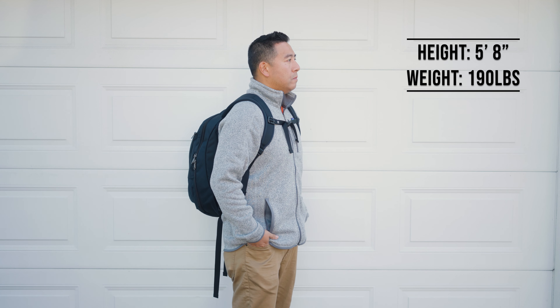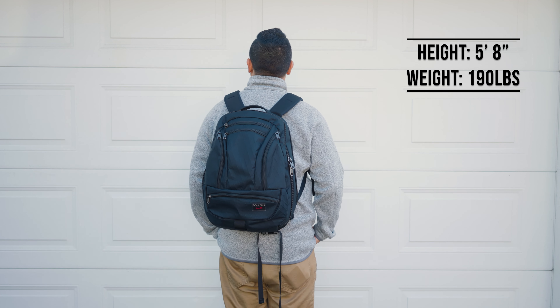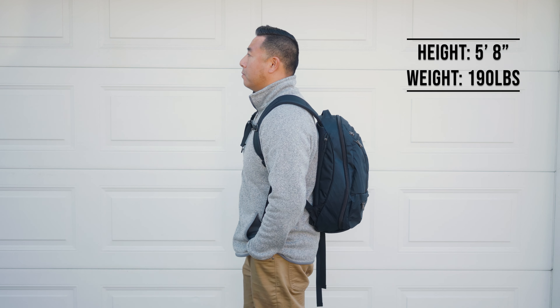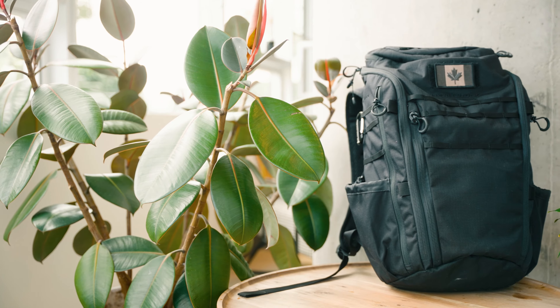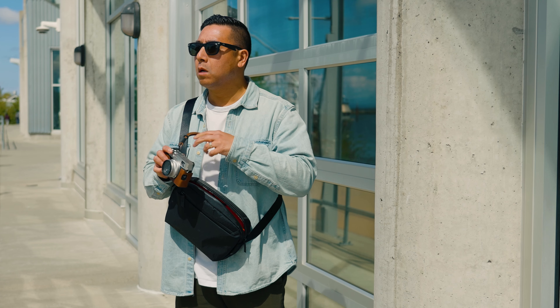Full disclosure, Tom Bihn did send me this backpack for my honest YouTube review. However, they do not get to preview it before it gets published, nor do I get paid — though I do get to keep the bag. If you are new to my channel, I'm Desi Cheng, and I primarily focus on bags and gear related to travel, EDC everyday carry, as well as photography.